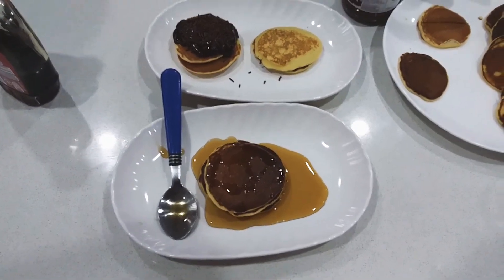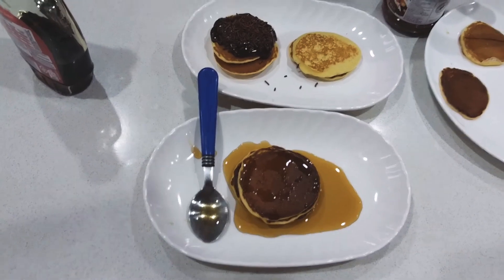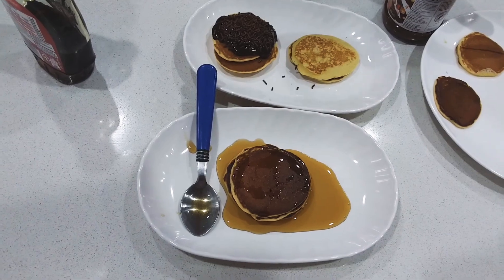That's it — enjoy your pancakes! Goodbye, bye bye everybody, have a nice day!